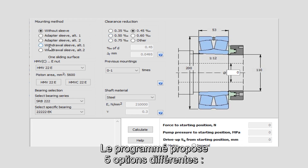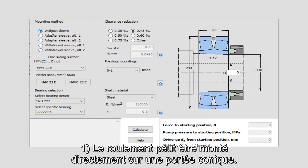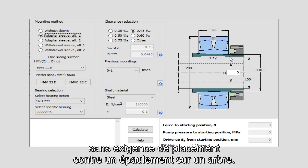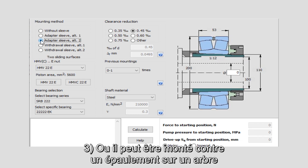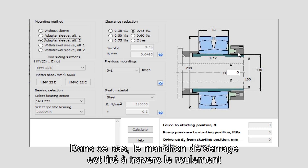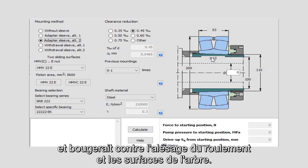Within the program we have five different options. One: the bearing can be mounted straight onto a tapered seat. Two: it can be mounted on an adapter sleeve without the requirement to position against a shoulder on a shaft. Three: mounting against a shoulder on a shaft using an adapter sleeve with a spacer ring — in this case the adapter sleeve is pulled through the bearing and would move against the bearing bore and shaft surfaces.